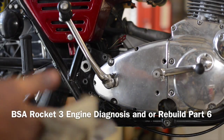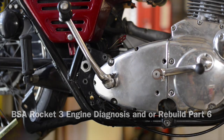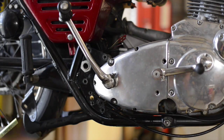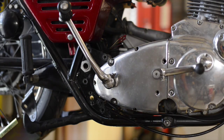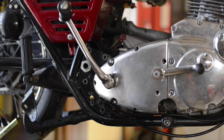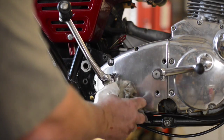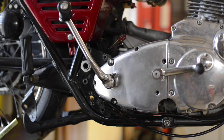Up until about 20 minutes ago, I thought the engine was completely seized up. I pulled the primary cover off, including the clutch, and was able to, with a very small crescent wrench, grab onto the crankshaft main bolt on the left-hand side of the bike and turn the engine over. Obviously the engine is not seized up, but I was still unable to use the kickstart, so that might indicate there's something wrong in the transmission.